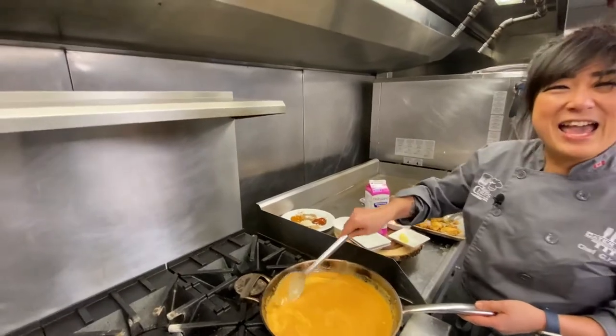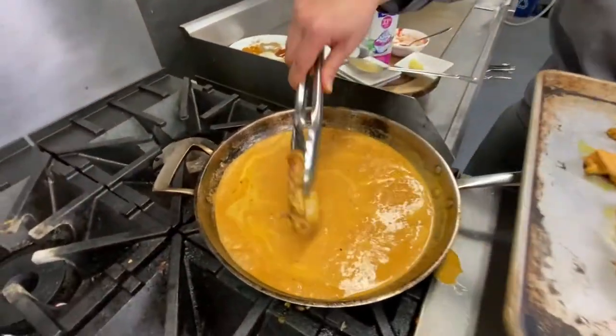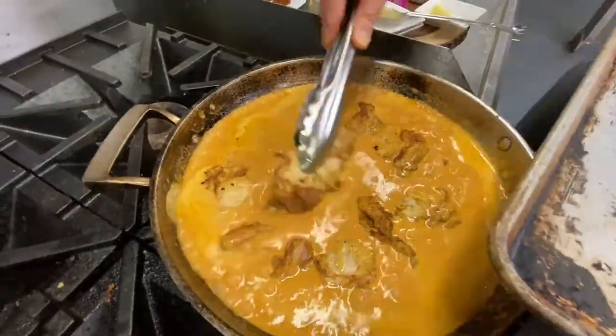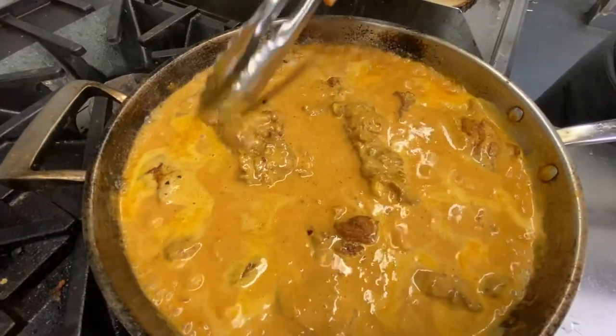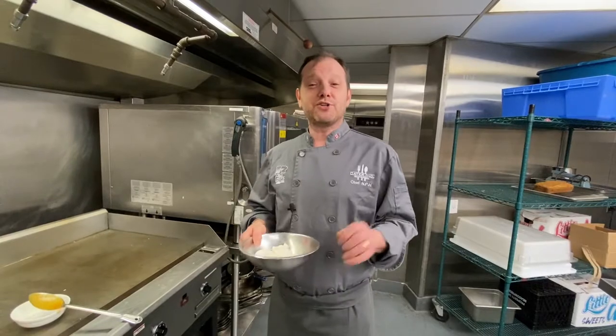As this is simmering down, we're going to re-add our chicken in because it's still raw right now. We're just going to let that simmer for about 10 to 15 minutes on low.